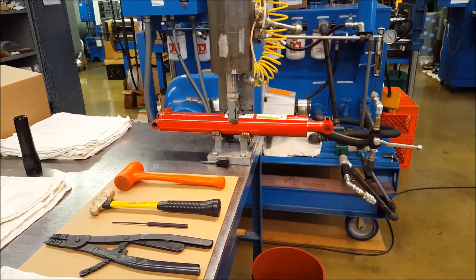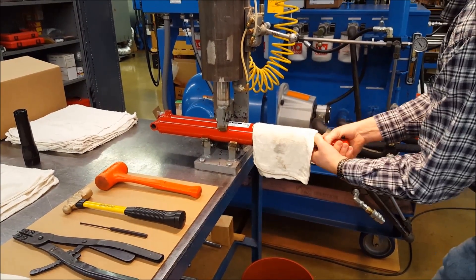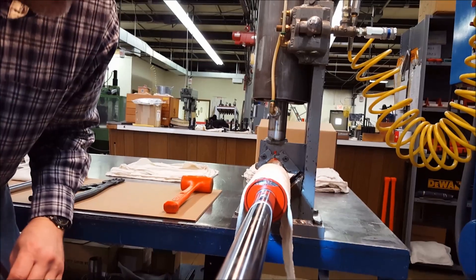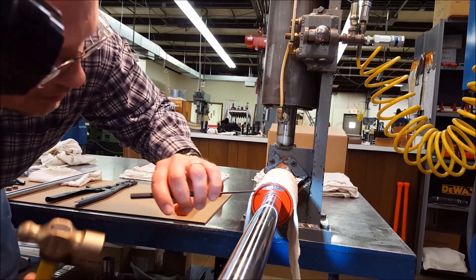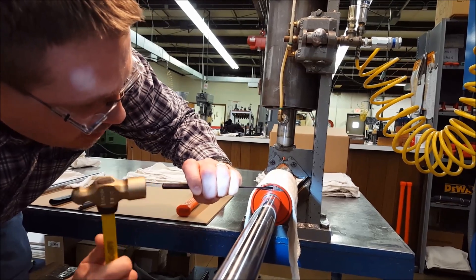Plan on this being a two-person project. After placing cloths over the ports to absorb remaining oil, slowly pull the rod until the piston touches the gland. Locate the snap ring and index it so you can see both holes in their proper position for the snap ring pliers. This may require a hammer and punch.